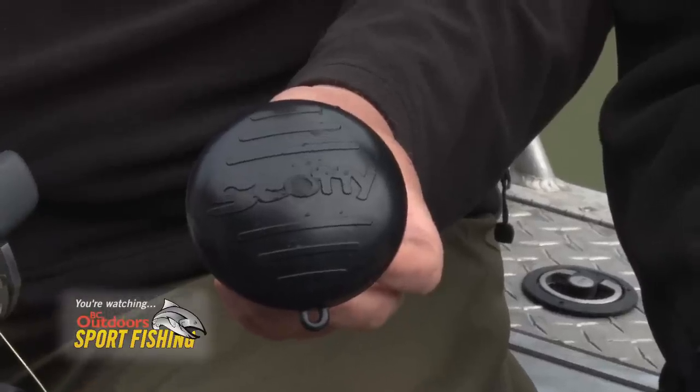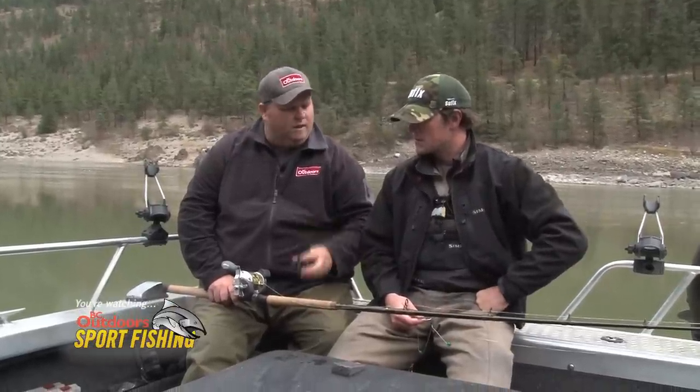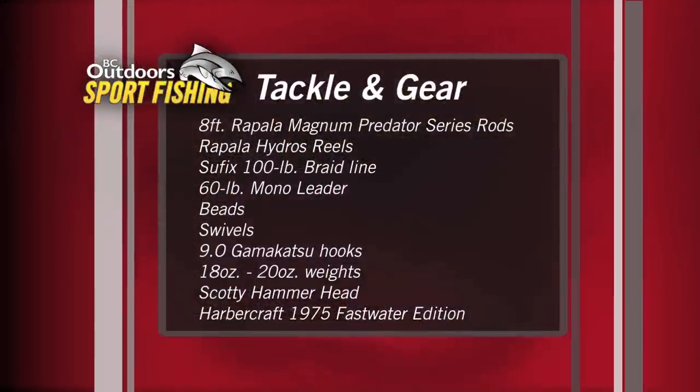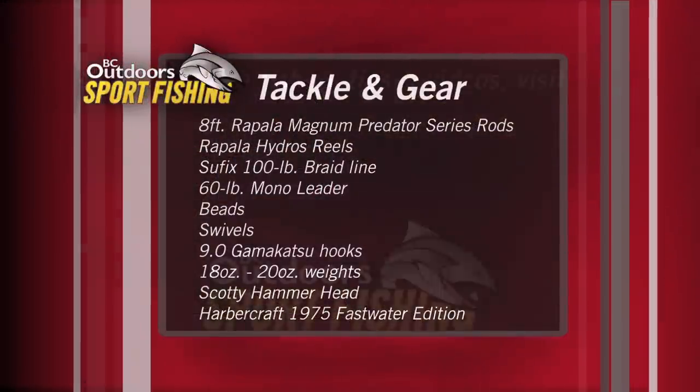We also have the Scotty rod protection at the end there that we throw on. It gives a little bit more comfort when you're fighting those big fish and not getting the butt of the rod digging into your stomach. These are a few of the things you're going to need to be successful at sturgeon fishing. And now a recap of today's Tackle and Gear. See you next time!